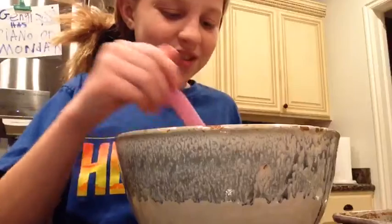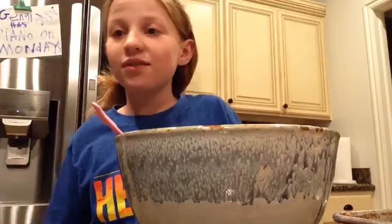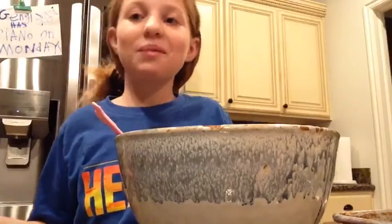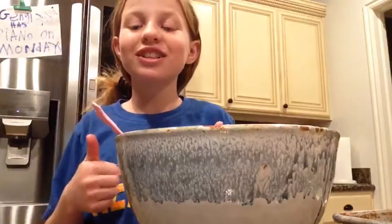They're definitely not my favorite but they're pretty good. I did expect them to be a lot better, but you guys should totally try them. Definitely make them if you ever carve a pumpkin — or even if you just want the seeds. Anyway, thanks so much for watching, subscribe, like, give a big thumbs up, and I'll see you guys next time. Bye bye!